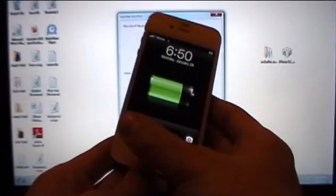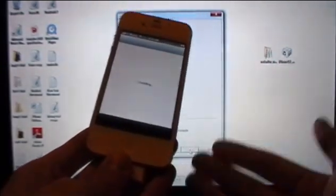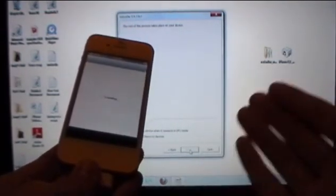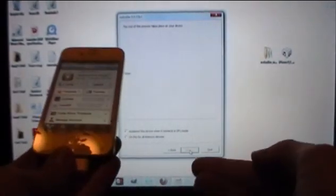Once your device restarts, slide to unlock. Now when we open Cydia it will be completely functional. In order to get Cydia, anything you download from Cydia, Mail, and Safari to work after you restart your device, you'll need to go back into RedSnow and repeat that last step.